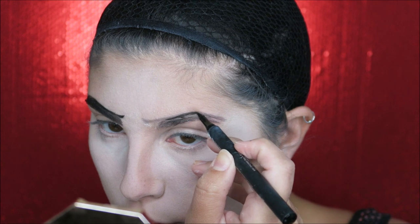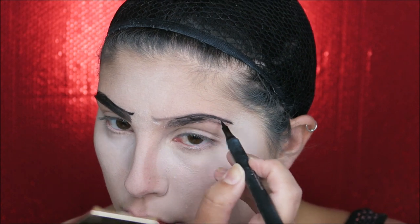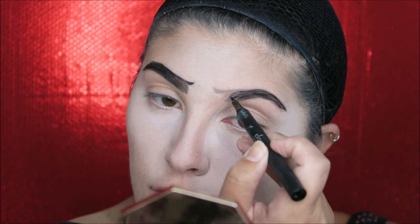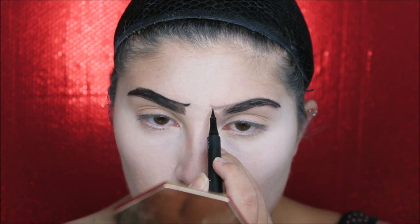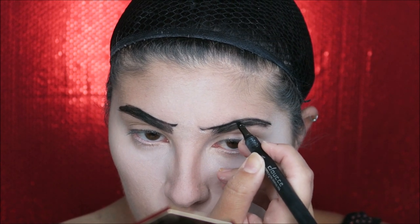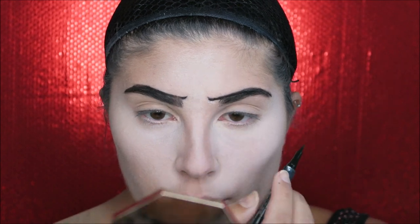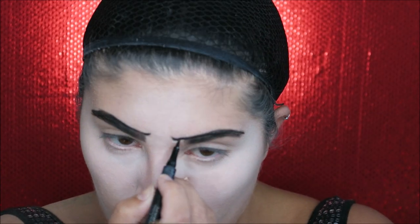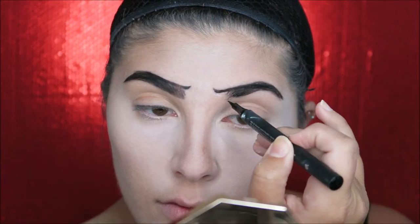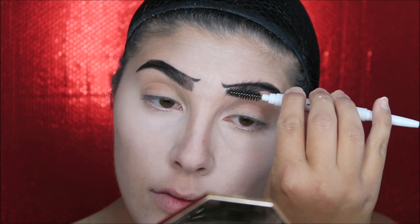We got to get the brows on. I outlined my brow first with an eyebrow pencil — I highly recommend doing that so you can get the shape how you want it, and it's easier to fix than the liquid liner I'm going in with now. His eyebrow is really just a little pointy line above the natural brow. I filled in my natural brow with eyeliner and added a few hairs in the front because my natural eyebrow didn't start as far in as his did. The main focus is just getting that nice thin line at the top.